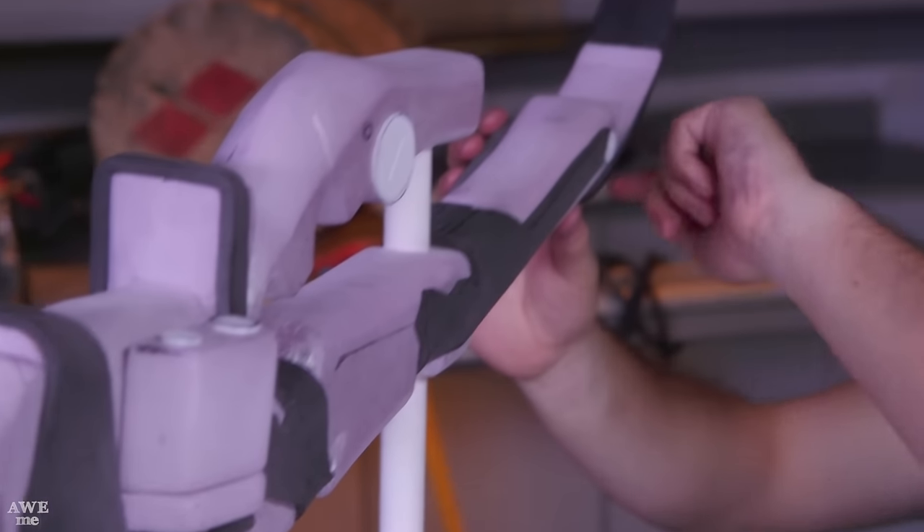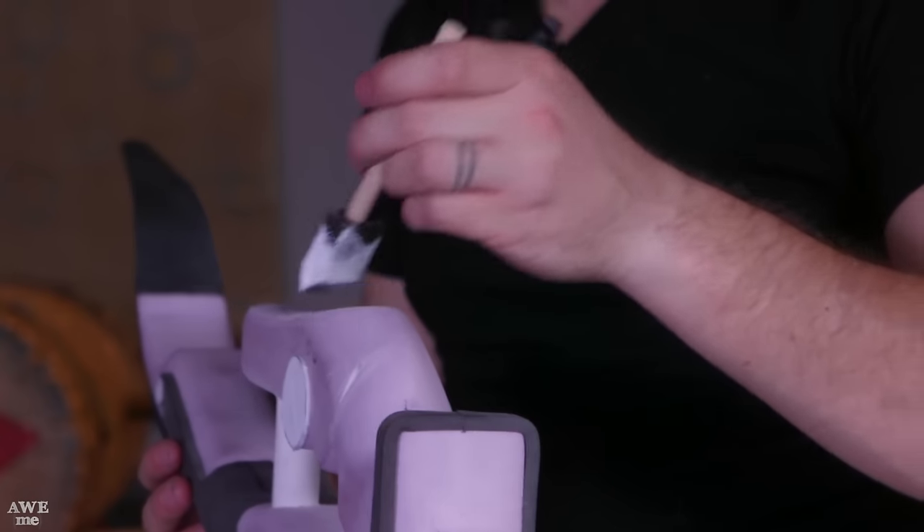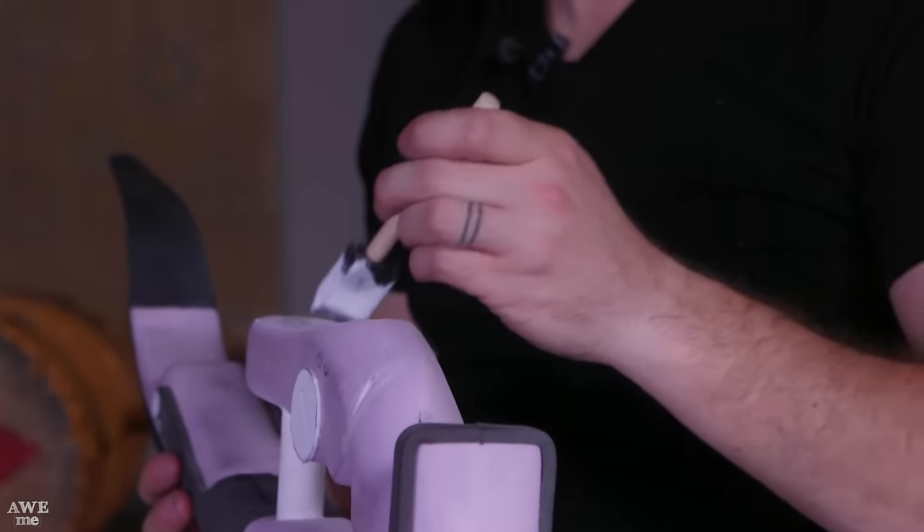We are ready to seal this sucker up. I've got a can of Mod Podge here and we're going to coat down all of the foam surfaces — not worrying about the PVC pipe or the PVC foam end caps. Just really cover all of this really well because you don't want the paint we're going to use later to start eating up the foam. I'm thinking we're going to do about four coats of this.